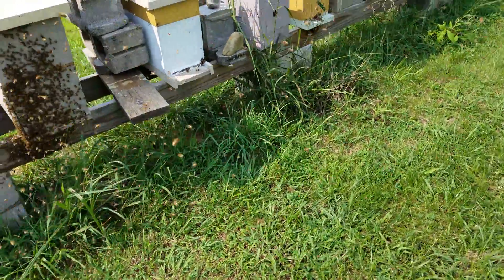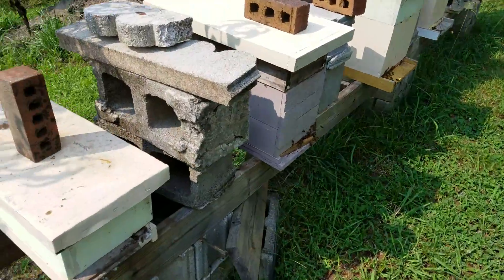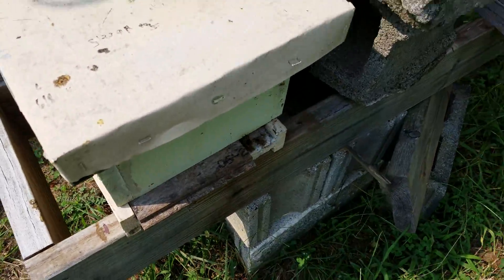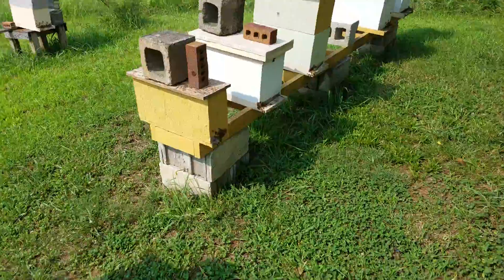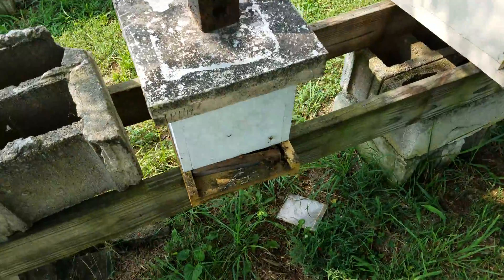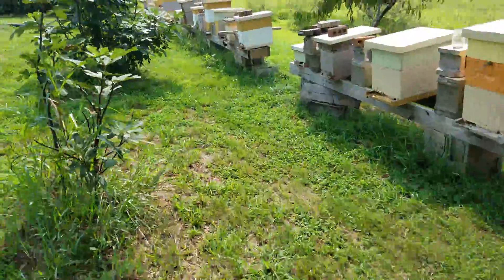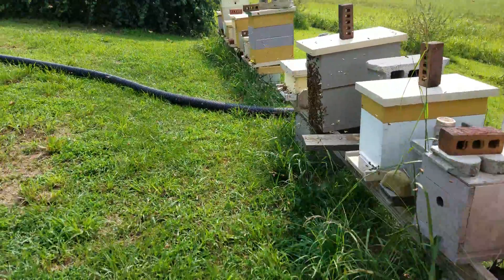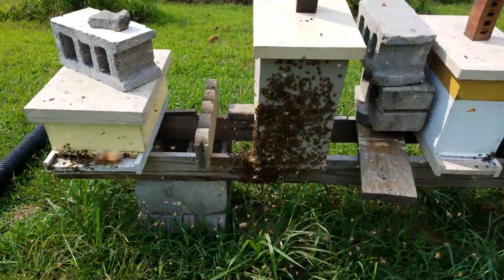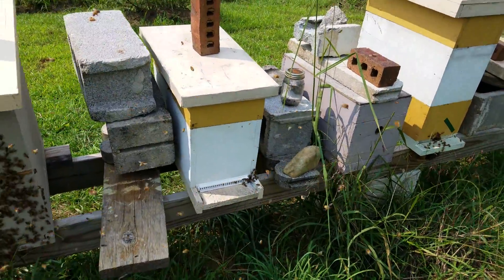I'm gonna step back and look at something that Joe May said he's noticed. What Joe May with 'A Little Bit of Honeybee' said was: he's noticed that when you have a mating swarm coming back in the yard, all your other hives that are queenless will be out on the front door fanning. That one's got a virgin in it, so we can't do that.